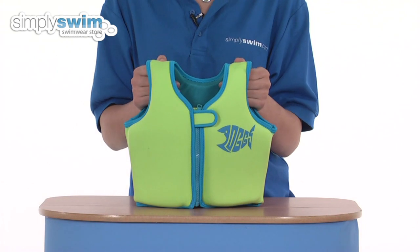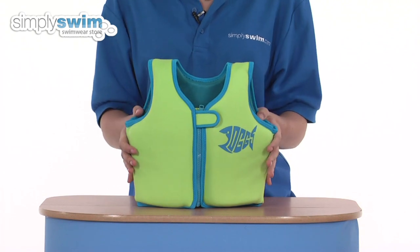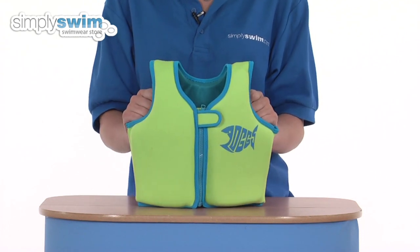These jackets are great for level two swimmers in the pool because they provide the freedom to move about, build their confidence, and also help them to develop their swimming strokes from an early age. This jacket is a size two to three years and is also available in a four to five as well.